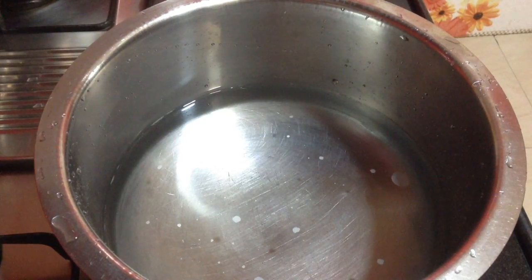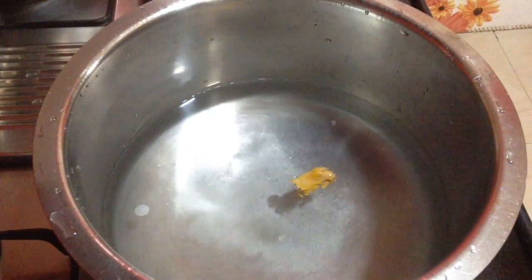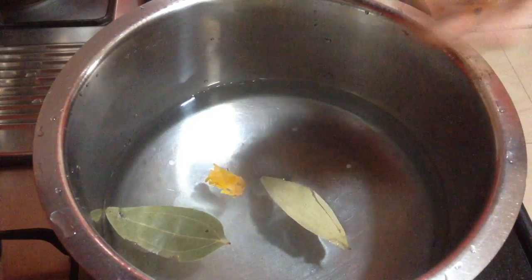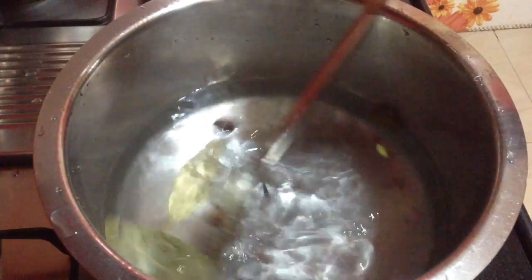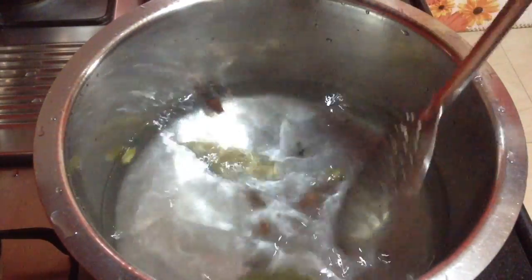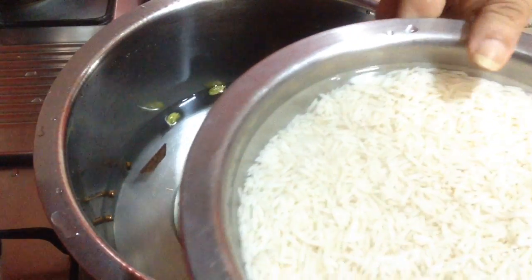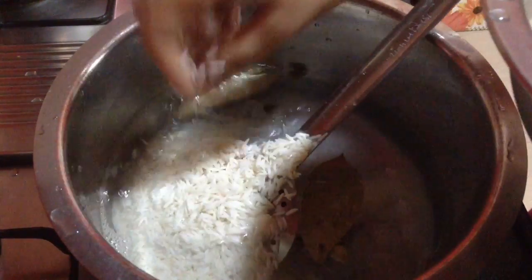To make egg biryani, first I am going to prepare the rice. I have taken water in a huge saucepan and added salt to taste, a piece of mace, 2 bay leaves, 5-6 cloves, 3-4 sticks of cinnamon, 1 black cardamom, and 3 green cardamom, which I have roughly crushed. All these whole spices will give a nice flavor to the rice. I have around 300 grams of soaked basmati rice, soaked for 30 minutes, and I will add it into the water. Preferably use basmati rice to make any biryani dish.